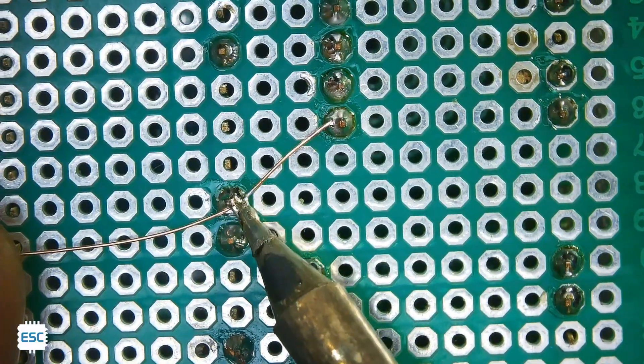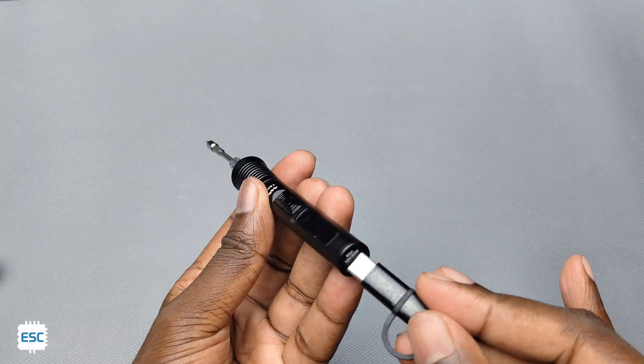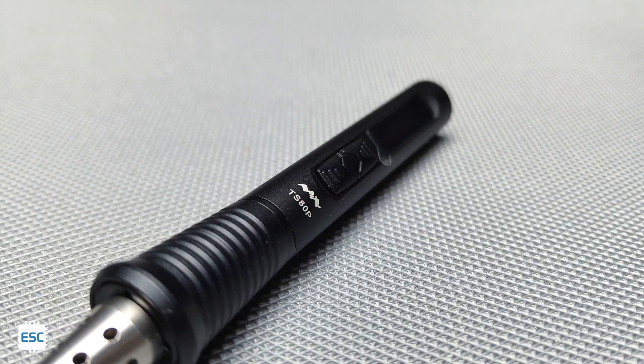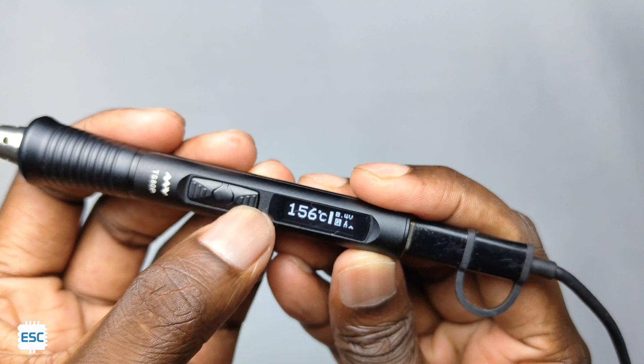Hello everyone. If you are an electronics enthusiast, then you will know how essential a good soldering iron is. Today we are checking out a compact, portable and highly efficient soldering iron called TS-80P from miniware. In this video, let's see the complete details of this tiny soldering iron.